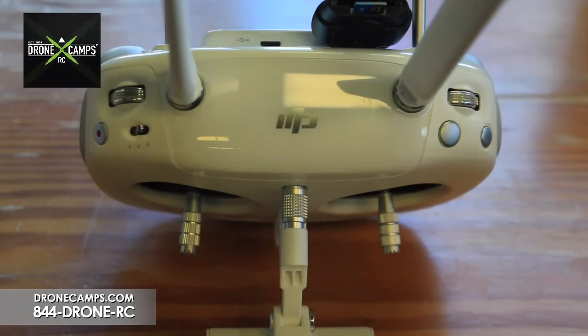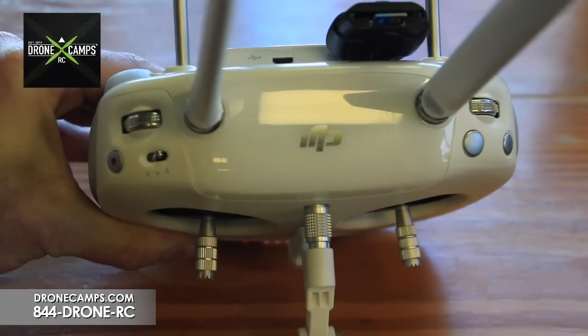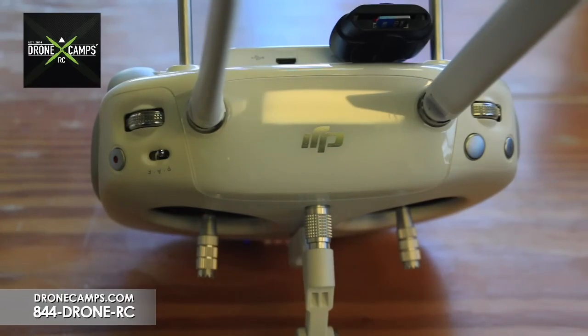Now that we have it in there, go ahead and turn on the controller by pressing once and holding for two seconds. It will power up. Wait approximately 60 seconds for the upgrade to start. During this process, do not turn off the controller — if you do, you can cause major problems with the firmware. You might be able to rewrite it, but if not, you may have to send it back to the manufacturer. It's going to beep for approximately 10 minutes.